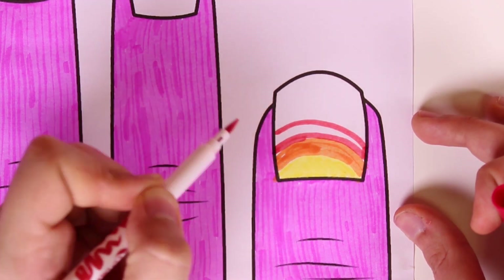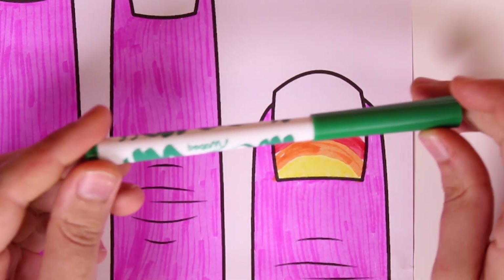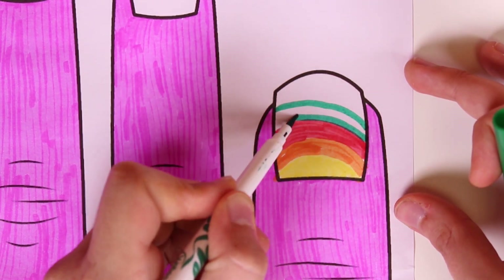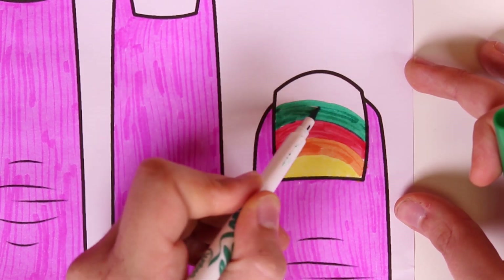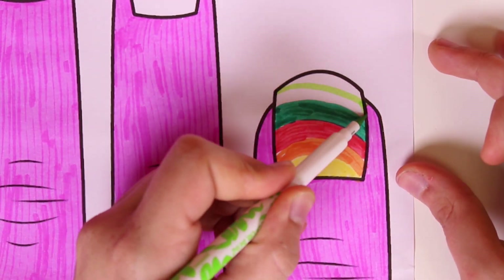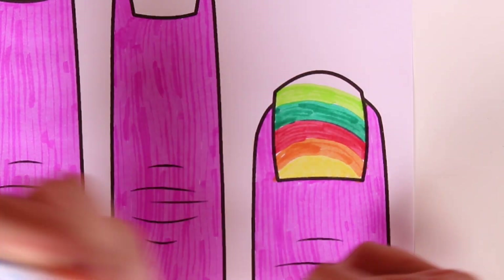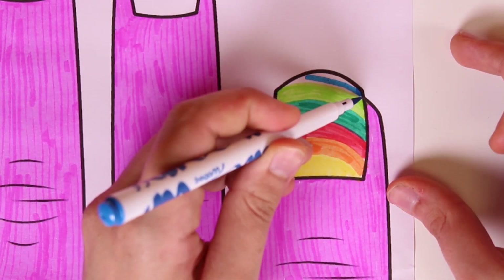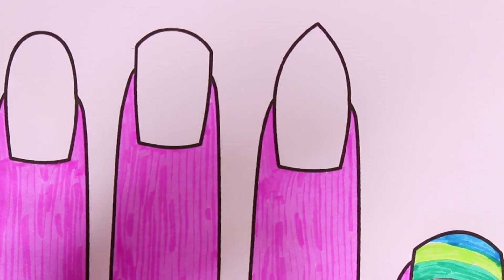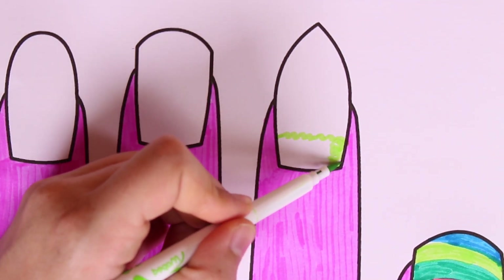Next we'll use the color green. Wow guys it's looking great! Now we'll use a lighter shade of green. And lastly we'll use the color blue. Wow guys, this nail has turned out so pretty! Now we'll draw inside the index finger's fingernail — first we'll draw a grass field in green.